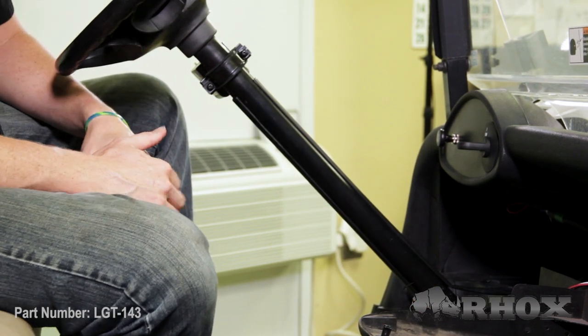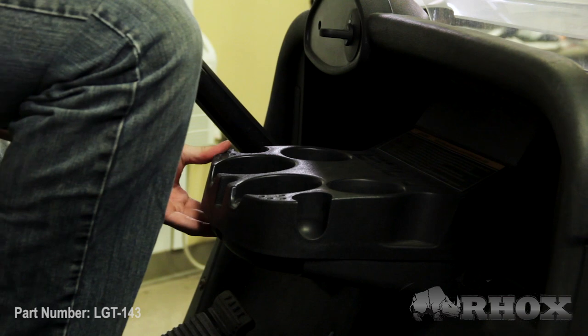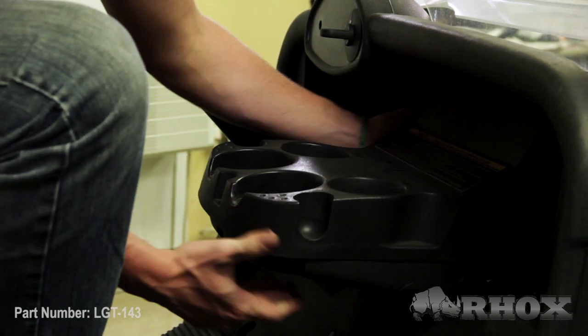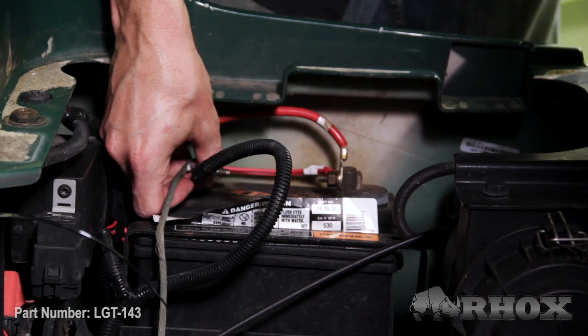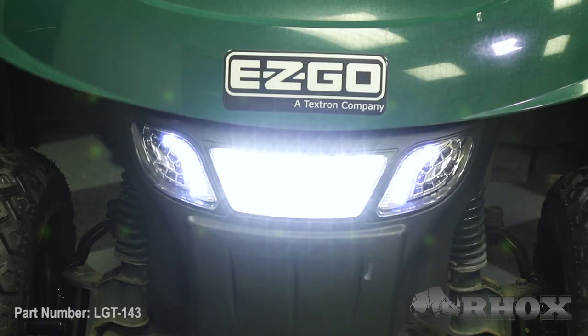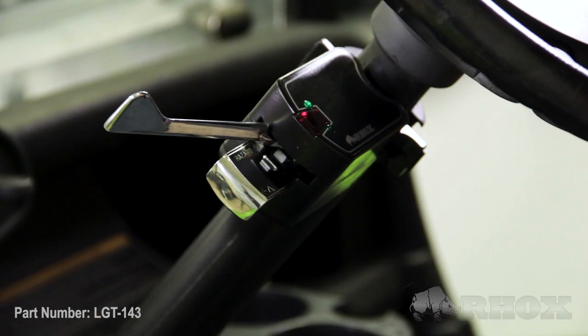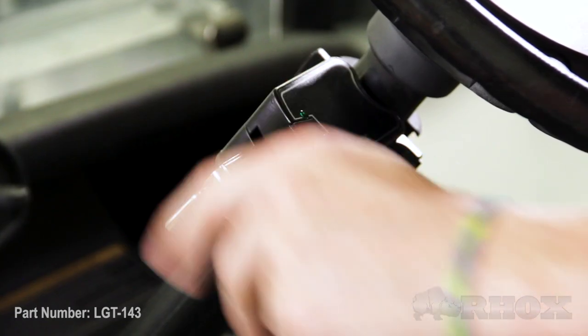Once your column cover is installed, we can go ahead and reinstall our cup holders. Now that our cup holders are back on, our last step is to reconnect the battery and test our light kit. Now that you've tested everything and verified that everything works, that's going to do it for the install on part number LGT-143 on our EasyGo RXV. Thanks for watching this episode of Rock's Garage — stay safe and I'll see you guys next time.